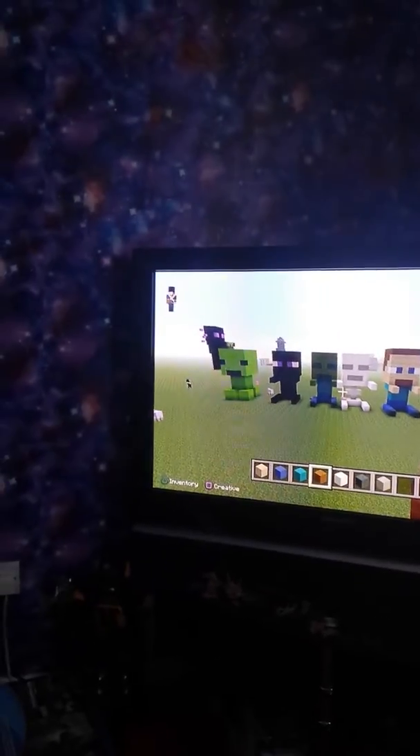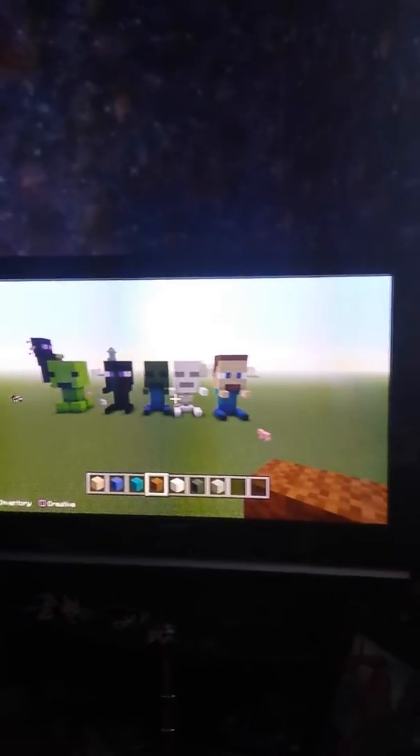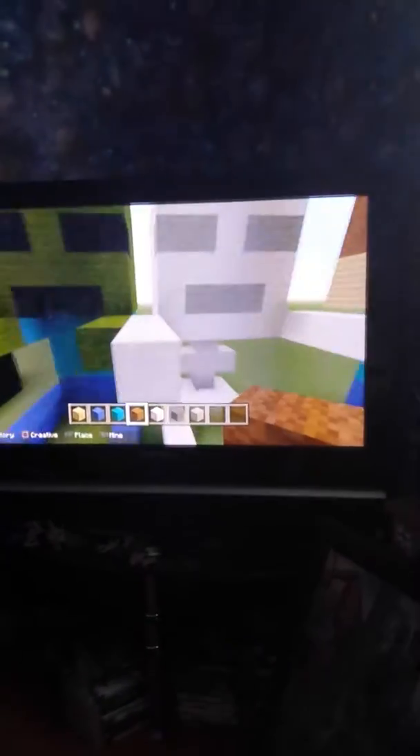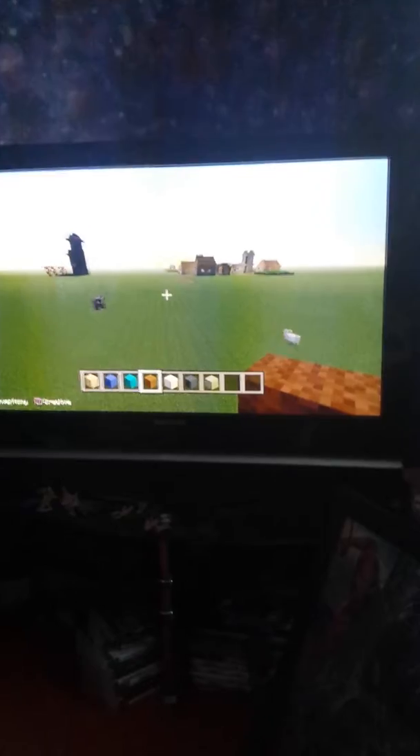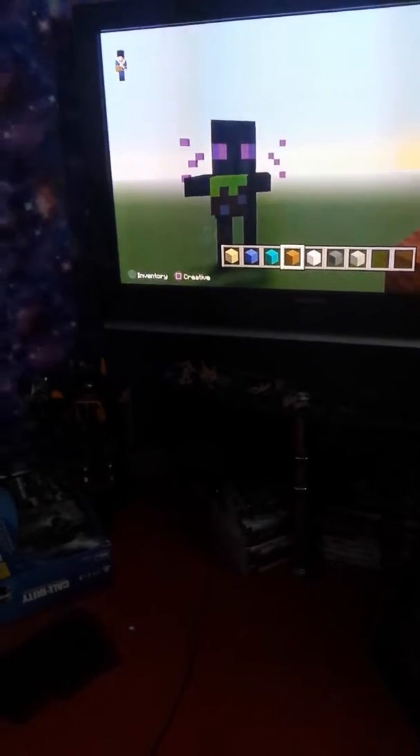I've made baby creeper, baby enderman, baby zombie, baby skeleton, and baby Steve. It's so hard controlling this with one hand. As you can see, I made a standing-up baby enderman.